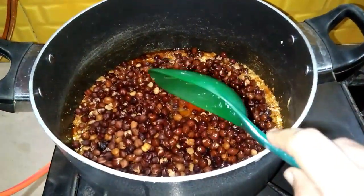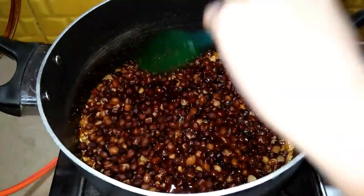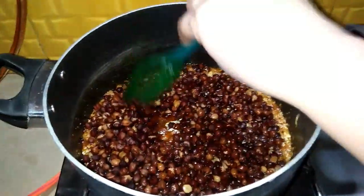I have soaked the black chana to boil. Now I will also use the black chana and fry it with ghee.